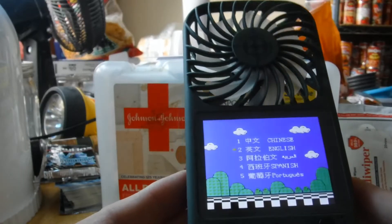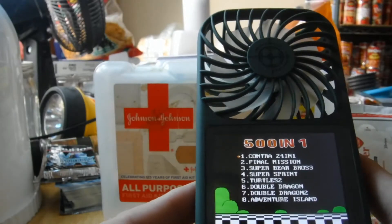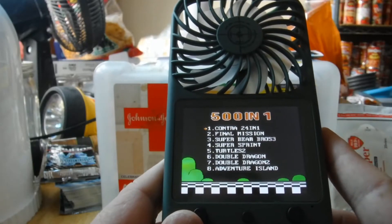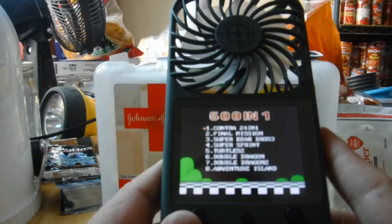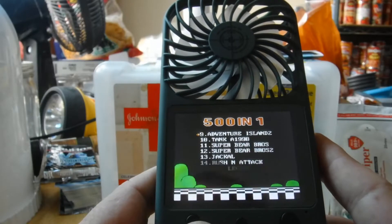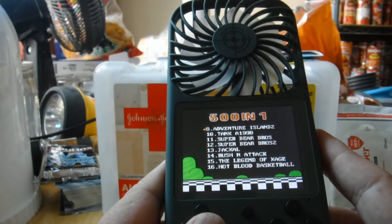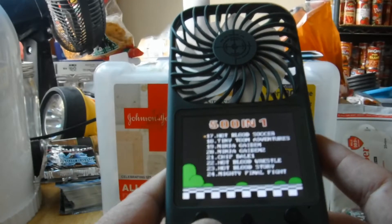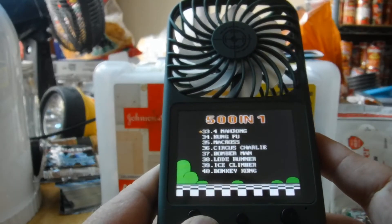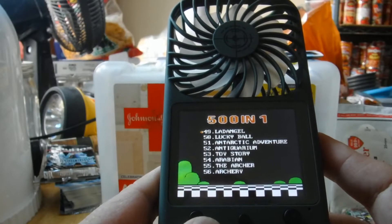Let's see what games are on here. Contra, Final Mission, Super Bear Bros — I have no idea what Super Bear Bros is. Double Dragon one and two, Adventure Island, Tank, Jackal, Russian Attack, Mighty Final Fight — good game. Tetris, Bomberman — love Bomberman — Donkey Kong.